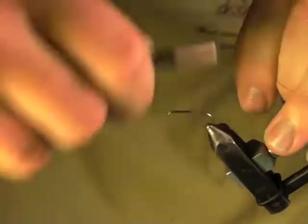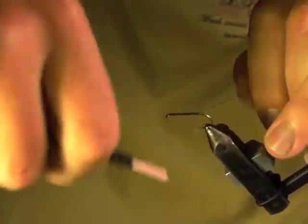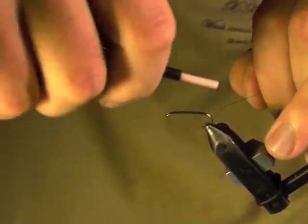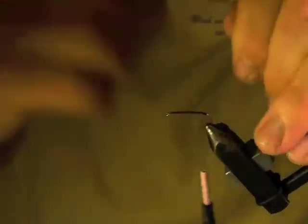I'm starting some six-aught black unithread on a size eight dry fly hook. I'm using a Tiemco 100 right now. Get my thread nice and started, then I'm going to take my thread all the way to the bend and bring it back just a touch.